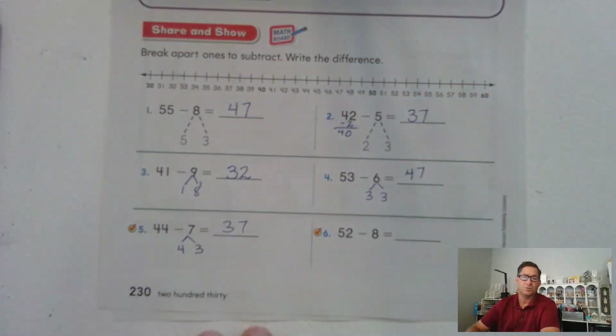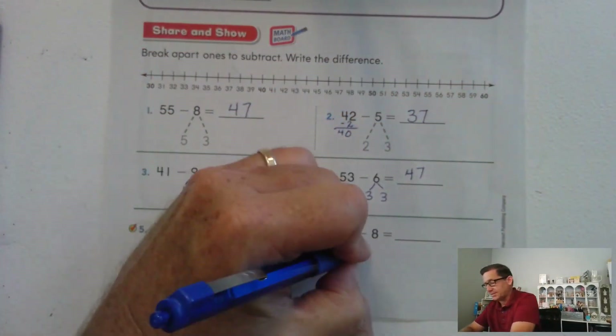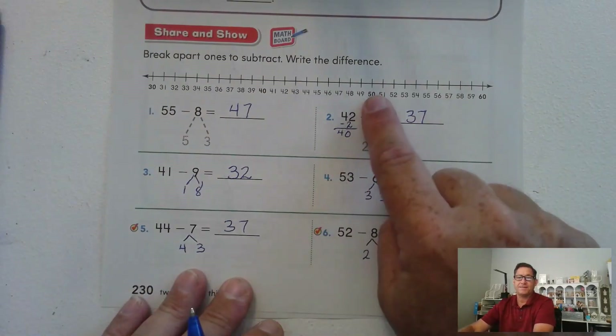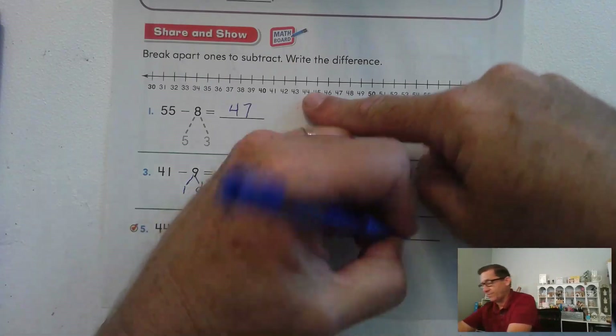52 minus 8: we want to subtract 2 first. 52 minus 2 is 50. Now 50 minus 6 — one, two, three, four, five, six — 44.